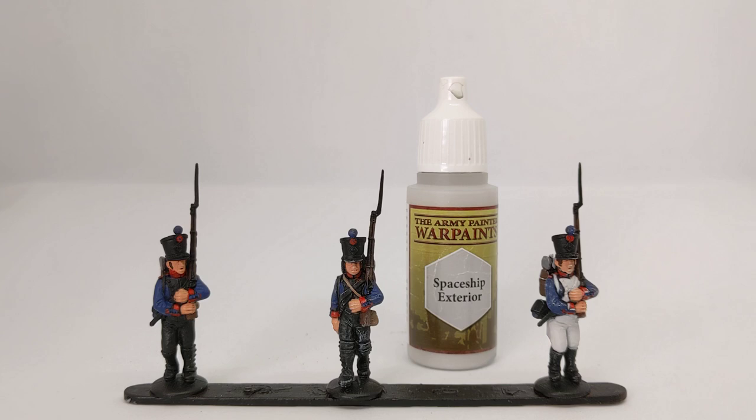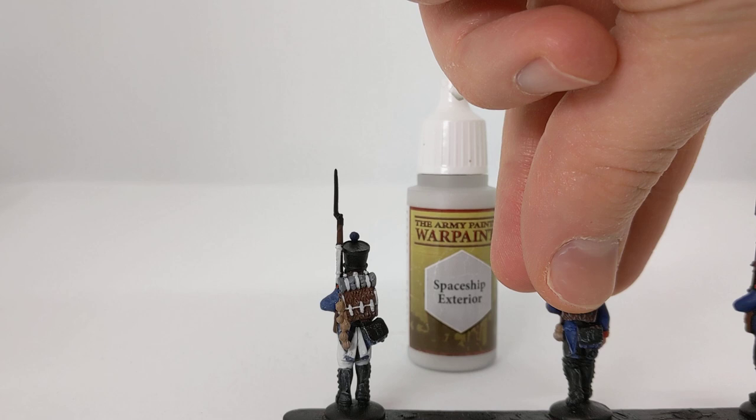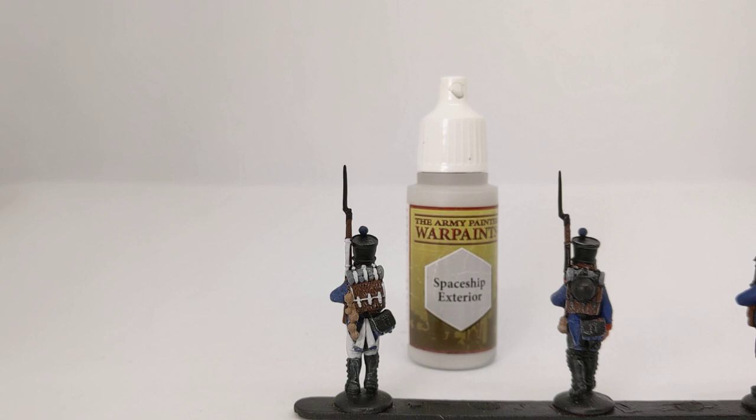The other details picked out here include a bit of piping on the cuffs. If we look at the back of the model, there are some straps on the pack, the musket strap, and the turn backs on the jacket.